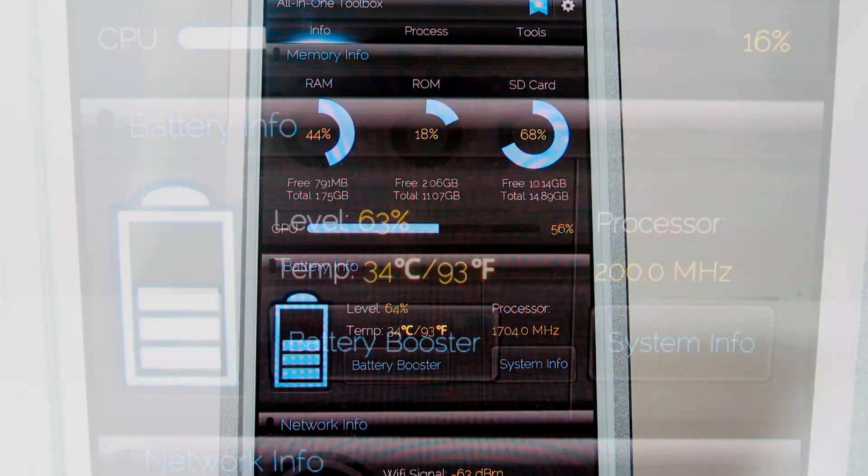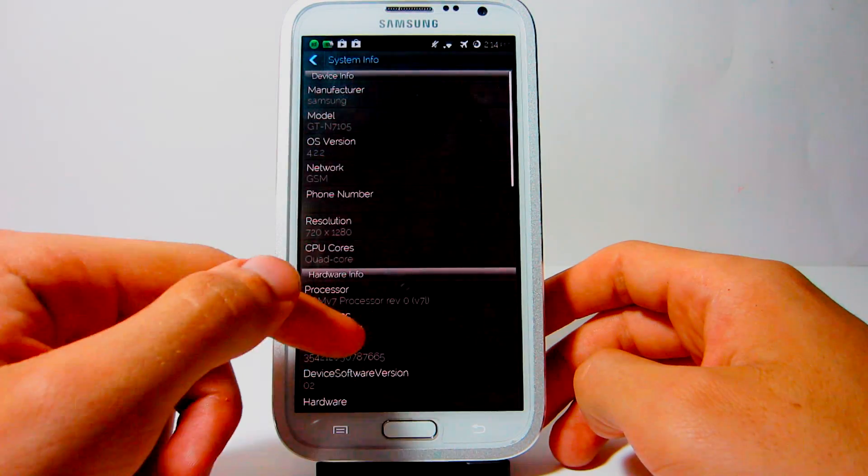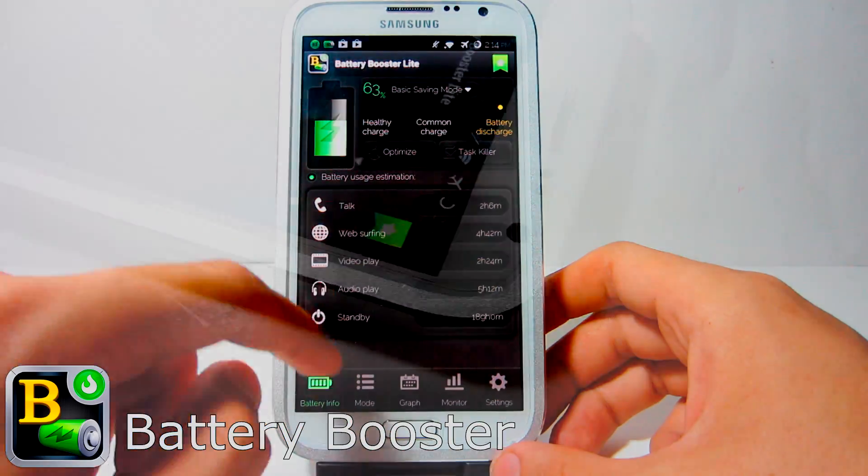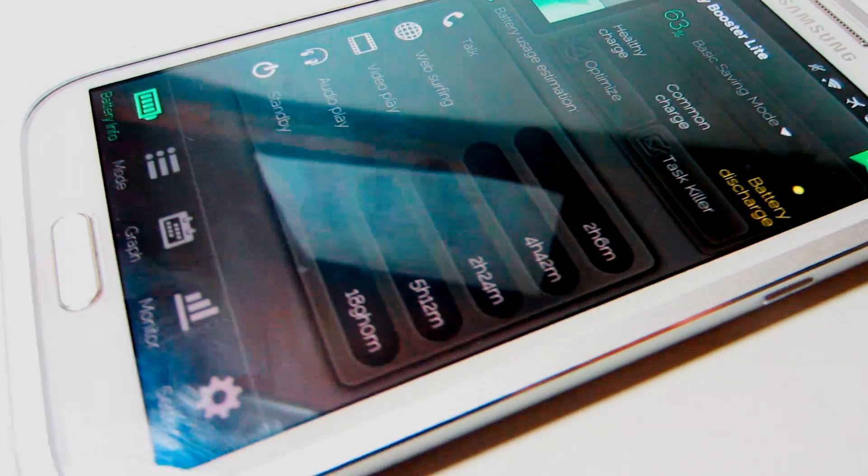Right below, you can see your battery info along with all your system information. You can also click on the battery booster button to save tons of battery life by installing their battery booster application.